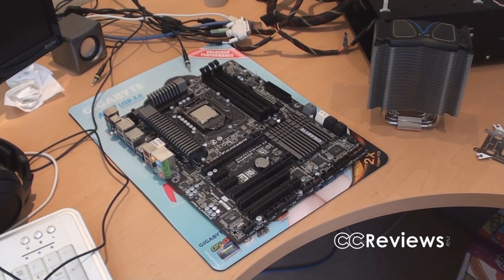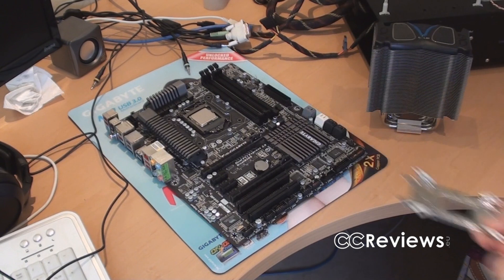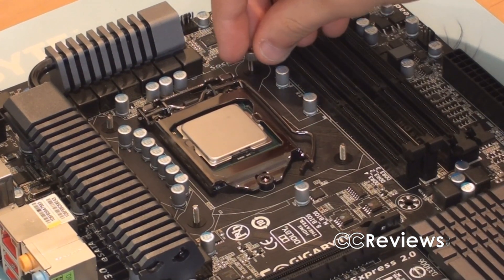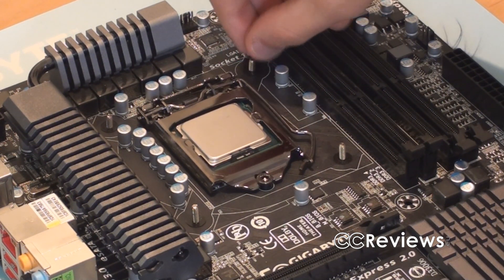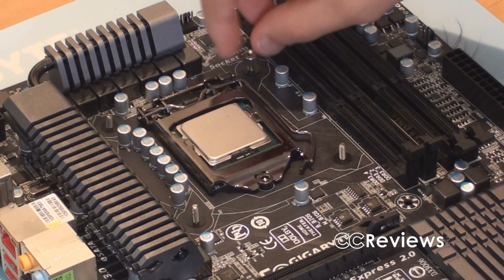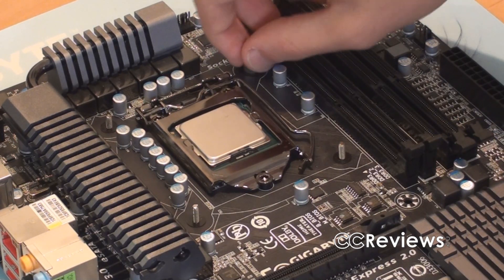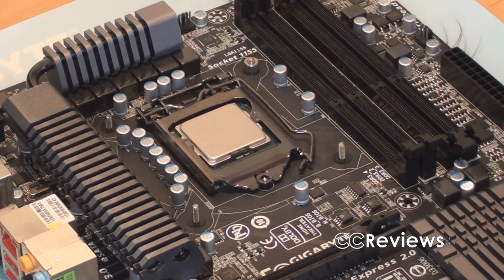Over to the installation — first things first, we have to install the backplate on the motherboard. I put the backplate behind the motherboard, stuck through the included screws, and added the spacers underneath the bolts. When that's done, we can add the thermal paste, put the brackets on the heatsink, and then screw the heatsink on top of the CPU.